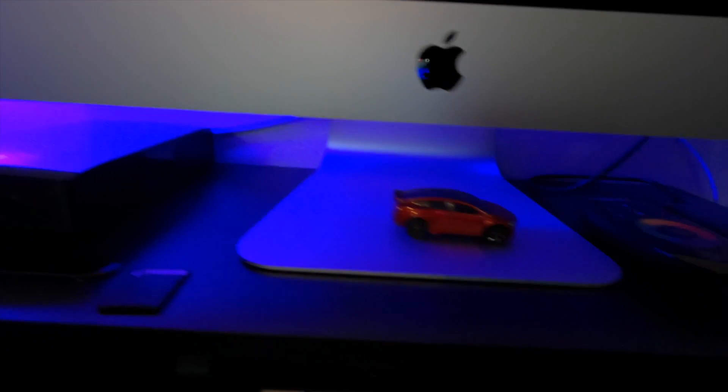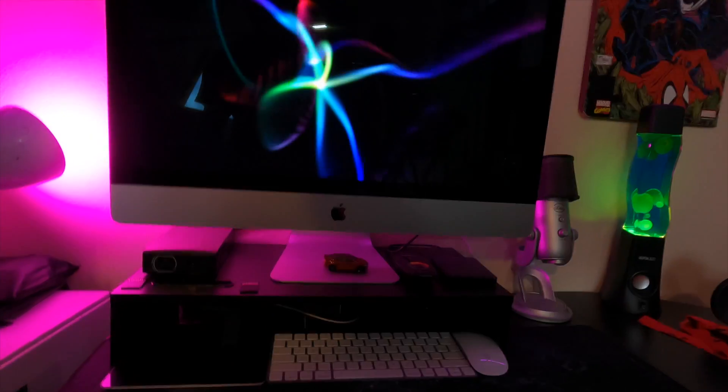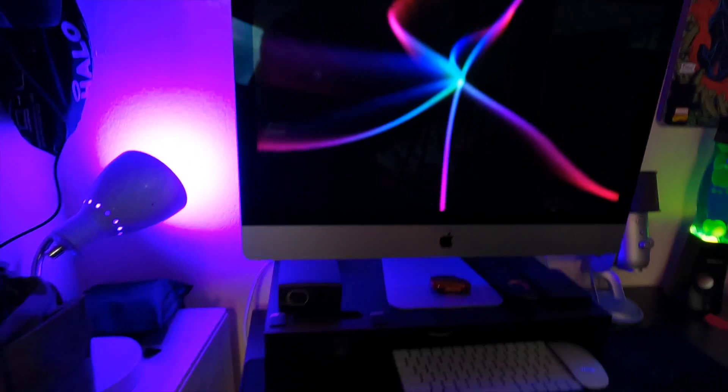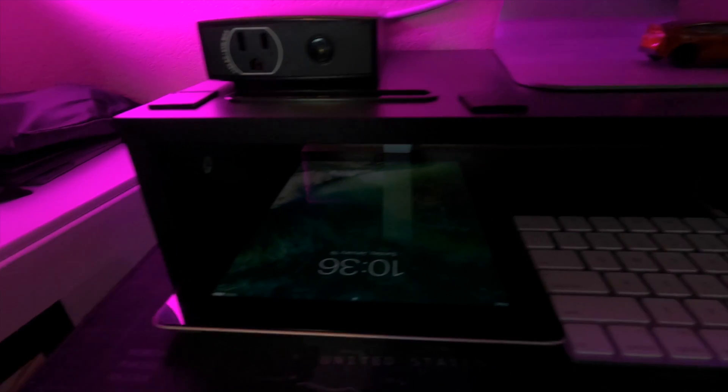The previous stand sits taller than the new one and has more space underneath as well. But to be honest, I'm only storing my keyboard and my iPad underneath. The more stuff you put under there just looks tacky in my opinion. But if storage is something you value more and you'd rather put a bunch of stuff underneath, by all means go for it. They're both perfectly amazing stands and I'm going to link both of them down below just to keep your options more open.